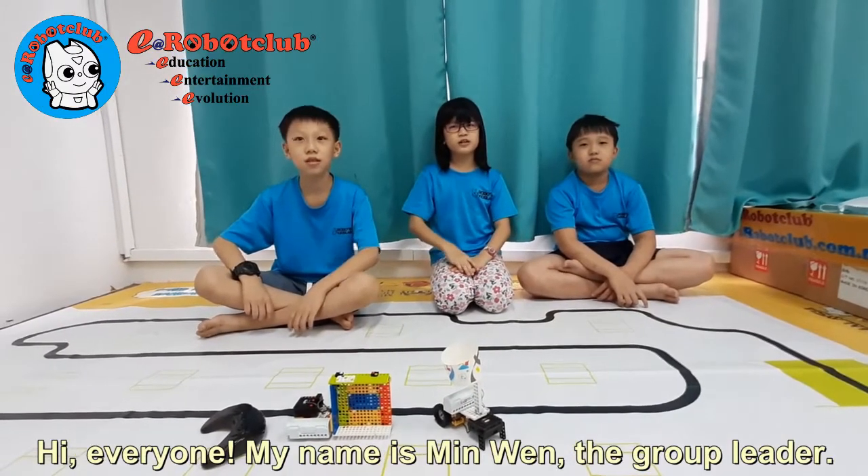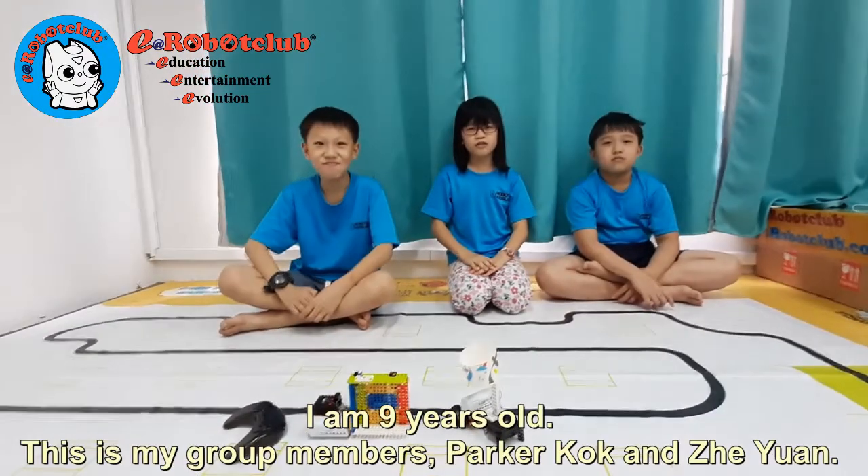Hi everyone, my name is Mingwan, the group leader. I am 9 years old. This is my group member.